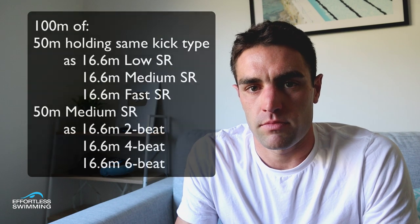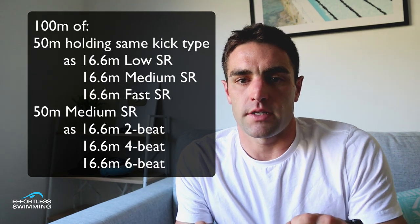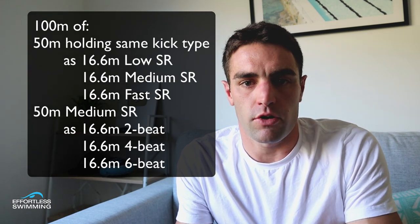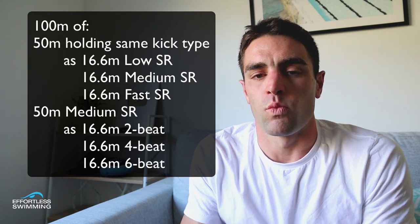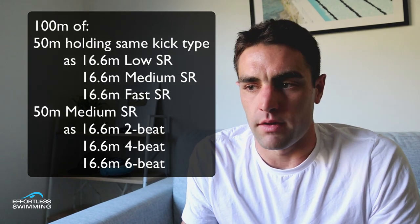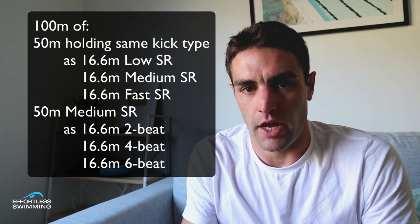The set that Ryan tries to get his swimmers to do is this — it's 100 meters. For the first 50, he'll have them swim a third at a slow stroke rate, a third at their medium stroke rate, and the last third at a faster stroke rate — so slow, medium, fast in terms of stroke rate. When they increase their speed, the aim is to maintain the same type of kick, whether that be a four-beat or a six-beat, and keep that same kick type as they change their stroke rate.